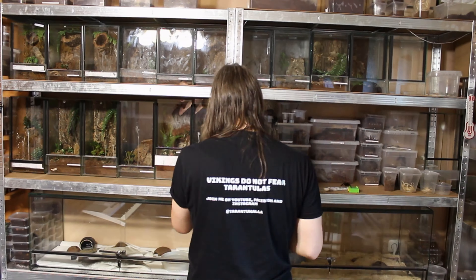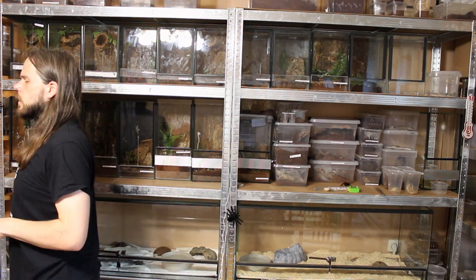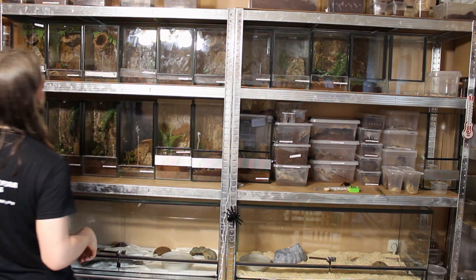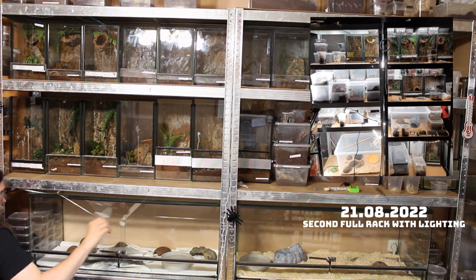It took me about an hour and a half to connect everything. The biggest trouble was ensuring that the LED strips wouldn't fall off, and squeezing the cable of the power supply between the two racks.